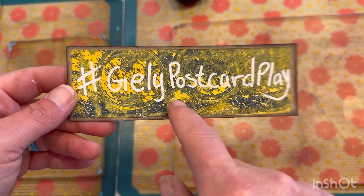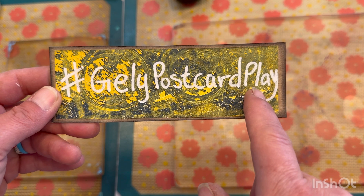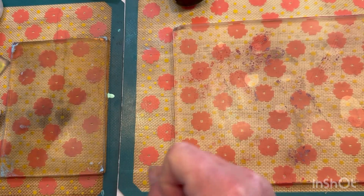We are on day number 28 for our hashtag July Postcard Play. Welcome, it's Dawn with For Grace Creations.